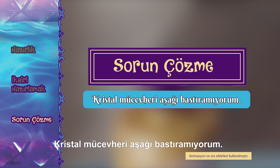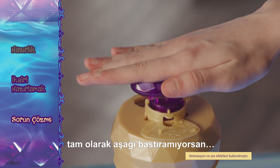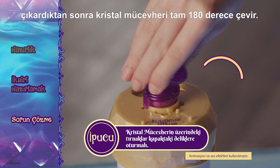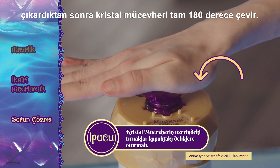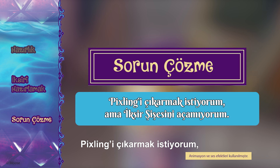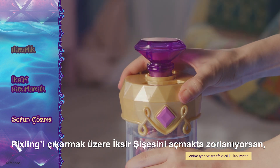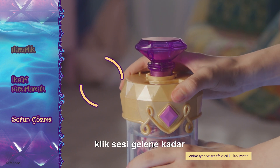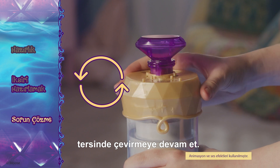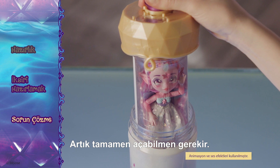My gem won't compress down. If the gem on your potion bottle doesn't fully compress down, first make sure you've removed the golden ring. If that doesn't work, make sure you have fully rotated the gem a full 180 degrees. I can't open my potion bottle to remove my doll. If you are struggling to open your potion bottle, keep rotating the lid in a firm anti-clockwise motion until you hear the lid click. This means the lid has now released from the base and you can unscrew it fully.